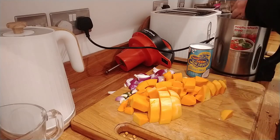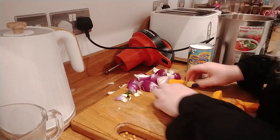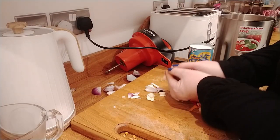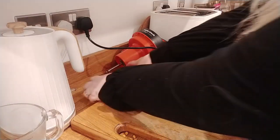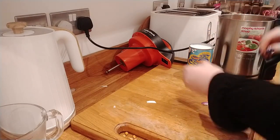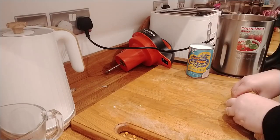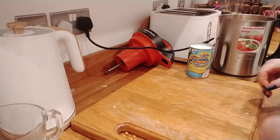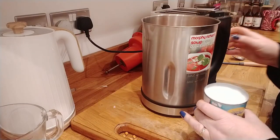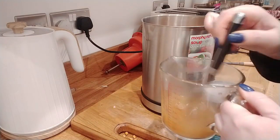I'm going to throw in the butternut squash, my ginger, my chilies, and the onions — just throw everything into the pot. I'll put the pepper in at the end. I'm not going to put any salt in because I'm putting a stock cube in, so hopefully I'll get all the salt I need from that. I'll use this spoon to make sure the stock cube is fully dissolved.